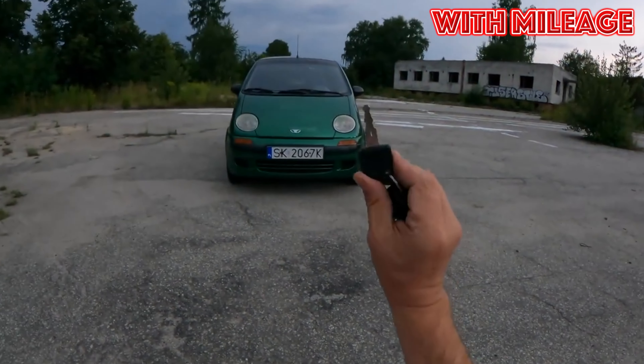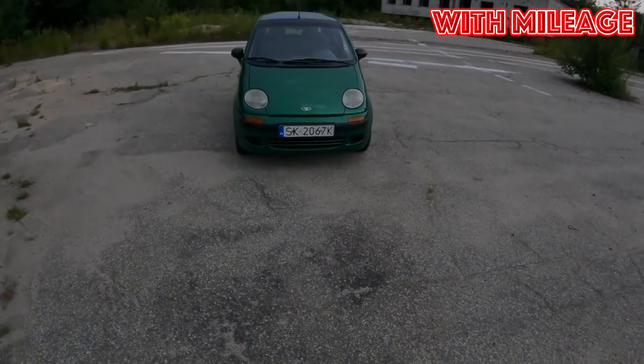Daewoo Matiz, 1998 to 2015 years of release. Good day! If you are wondering whether it is worth buying a Daewoo Matiz and what problems you may encounter during operation, then you are at the right place.